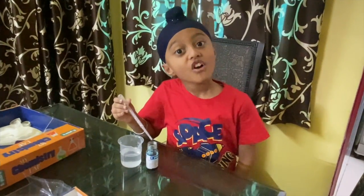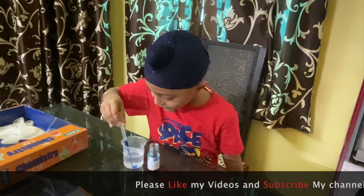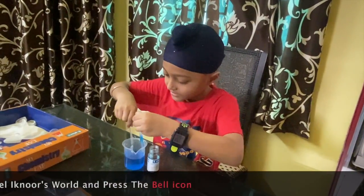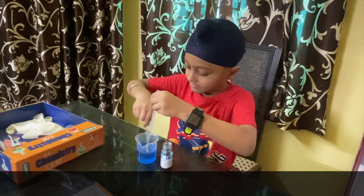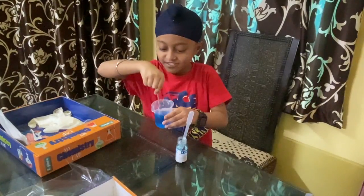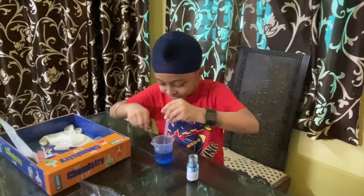Let me show you one more thing. Let's change the color of the water. Here. And now we have to mix — mix, mix, mix. It's coming again, look at this! Let's put some more color, then let's see what it looks like.